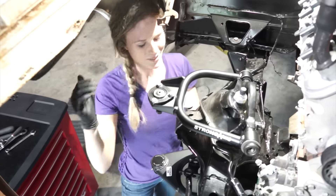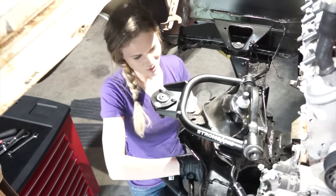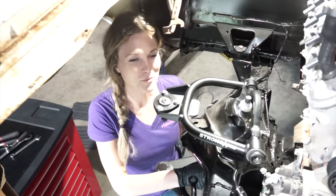Upper and lower control arms are in. The adjustable shock looks super sexy in here. If this thing handles half as awesome as it looks, we'll be set.